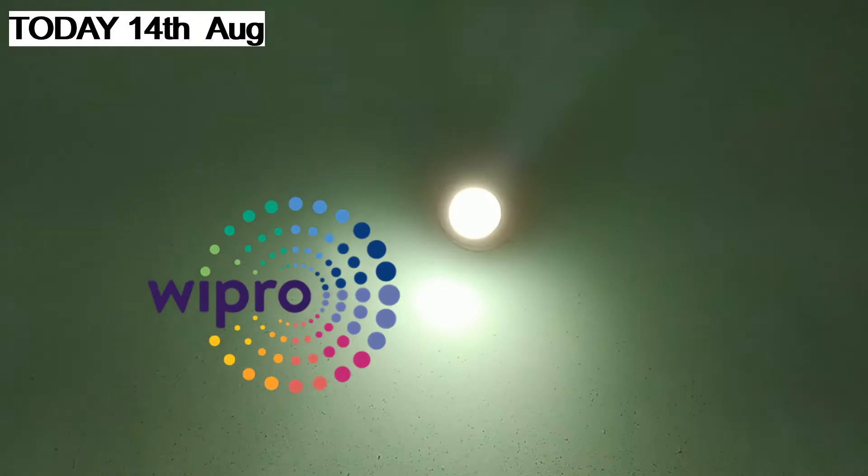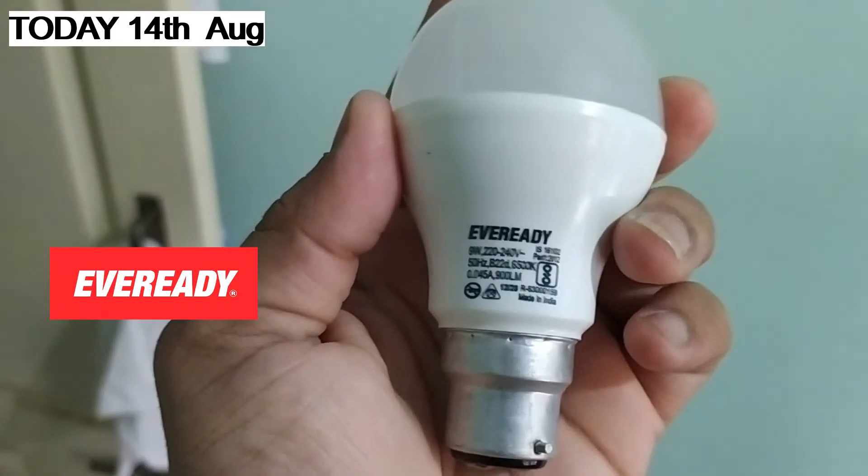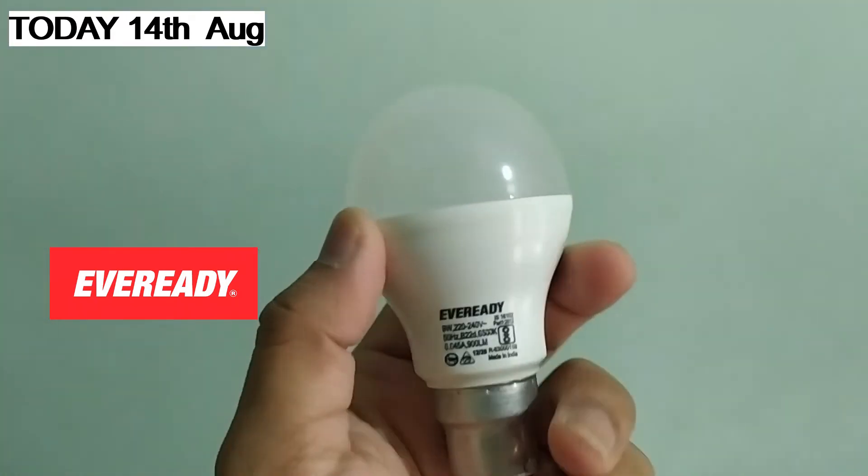Many months later, this is the Wipro's bulb — the Wipro's bulb is running well. But you will see that this is EverReady — EverReady's bulb is blown. And you can say that in one year...